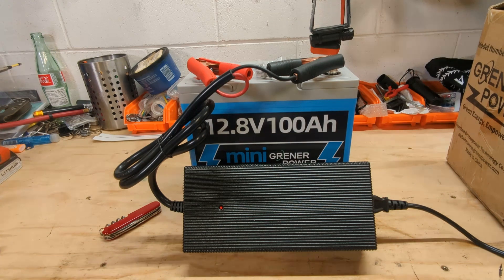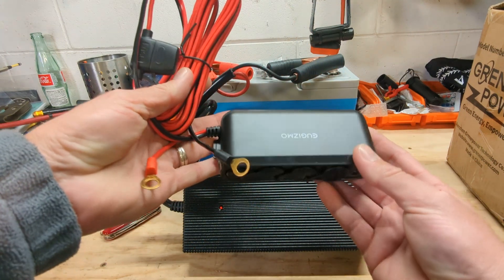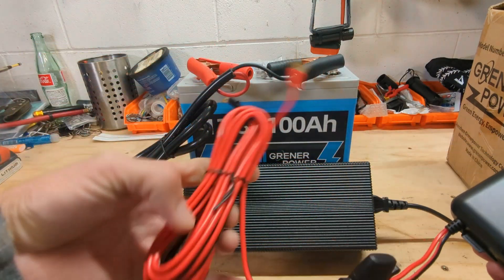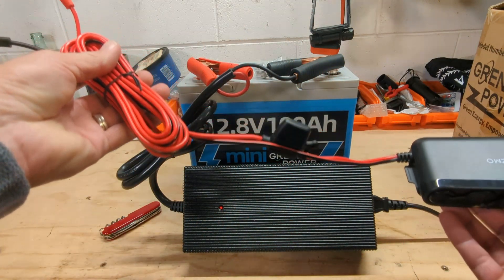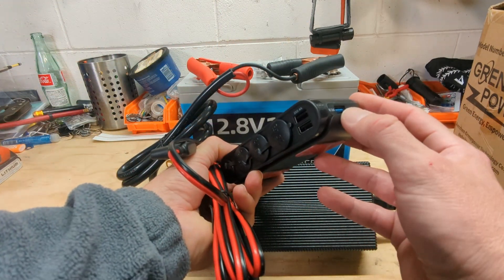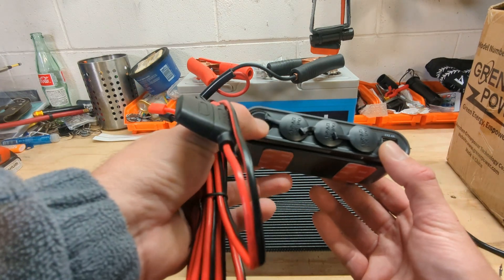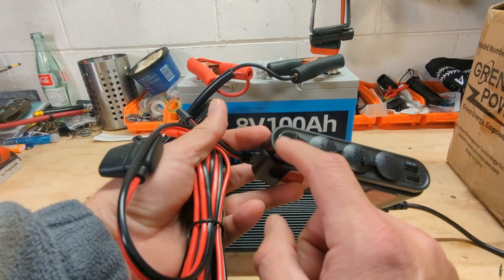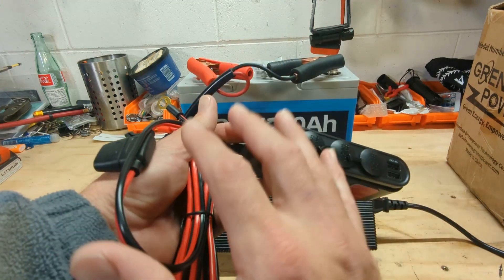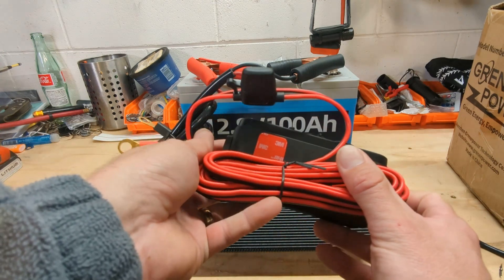While we wait, we'll take a look at this USB and 12-volt cigarette adapter that's going to bolt right to the terminal. It's got an inline fuse, two regular USB ports, one QC 3.0, and also a 30-watt USB-C, and it has a voltage meter and a switch.